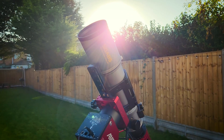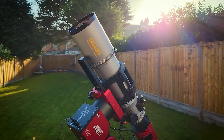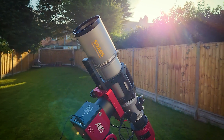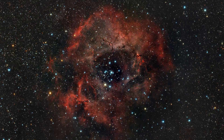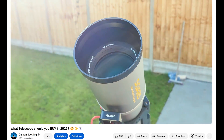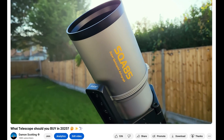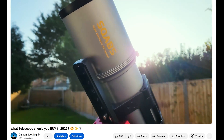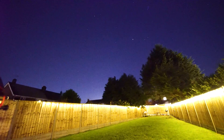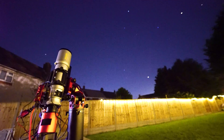Over the last couple of months, you will have been seeing this telescope featured a lot in my recent videos. It is the Askar SQA-85, a super quintuplet astrograph telescope, and it is stunning. But let's first address the elephant in the room — the cost. In my most recent video, 'What telescope should you buy in 2025,' the most expensive pick on my list was this telescope, currently priced at $2,395, which certainly puts it into the more premium budget category. But does the quality of the telescope justify its cost? Let's find out.